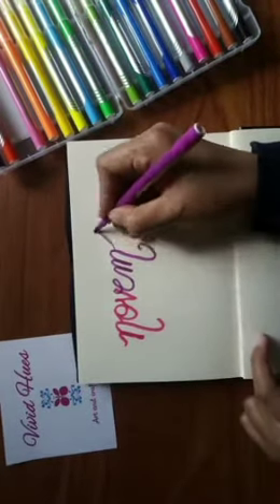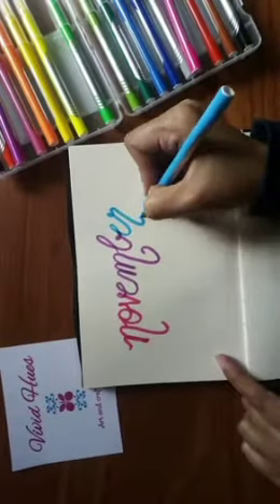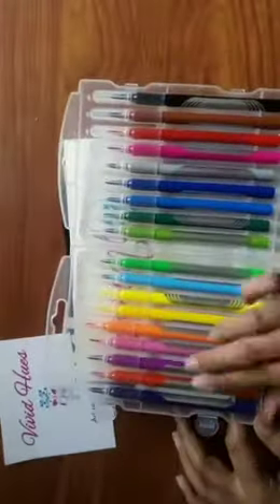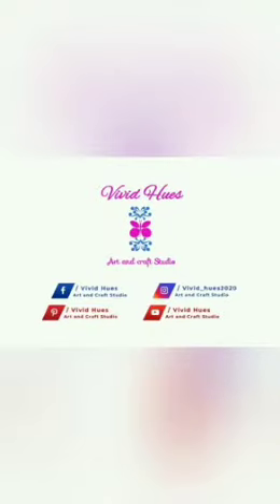I guess they're made in China and I've got these in a 52-piece set. Yes, it's pretty cheap and I've just loved working with these markers. I hope you guys like it. Bye!